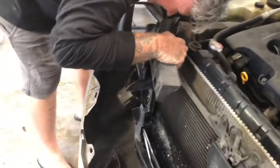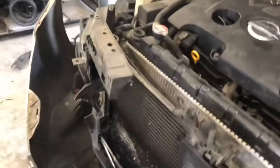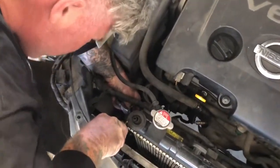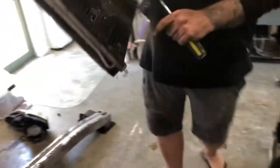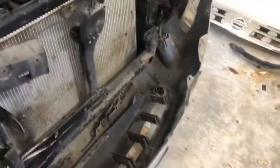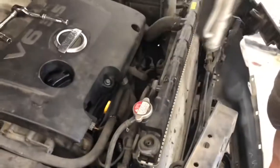Now I'm just going to get this clip out of it. You've got to push the tab and stab your finger all at the same time. There we go — now this comes out. You can see the damage here, right there and right there. A big stone hit and pshhh. You can see the new one — put it in. Let's clean that radiator first.